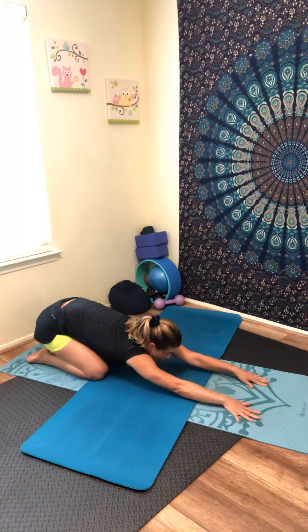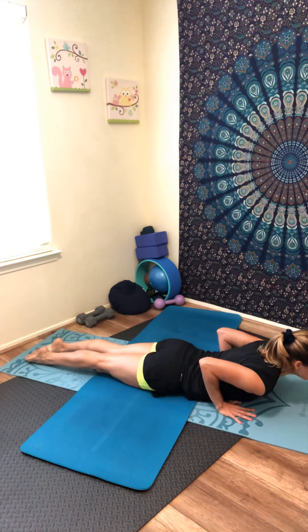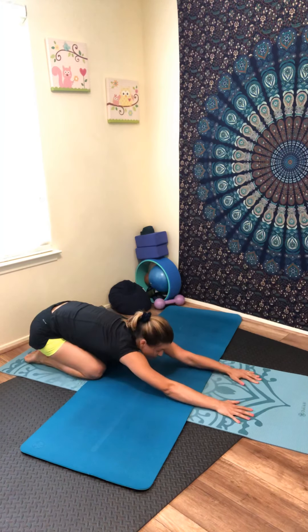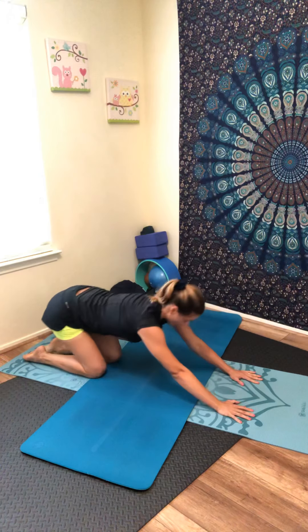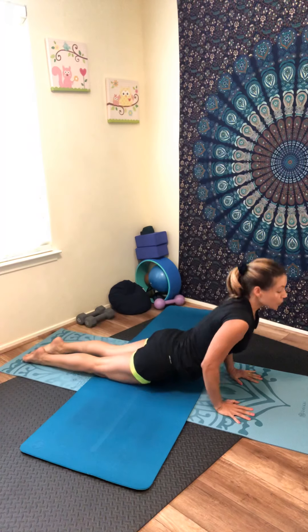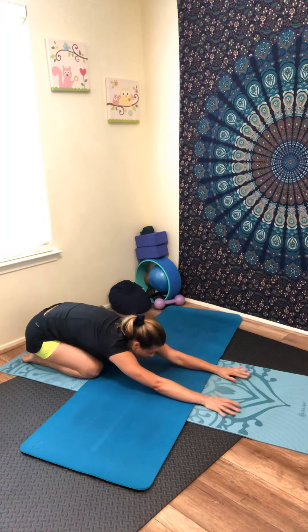Stretch your arms over the head. Here we're going to do some movements forward to cobra — exhale, child's pose. Keep breathing. Let's do two more — inhale, exhale with your breath. One more time — inhale, keep breathing, elbows close. Exhale, sit your hips back into child's pose.